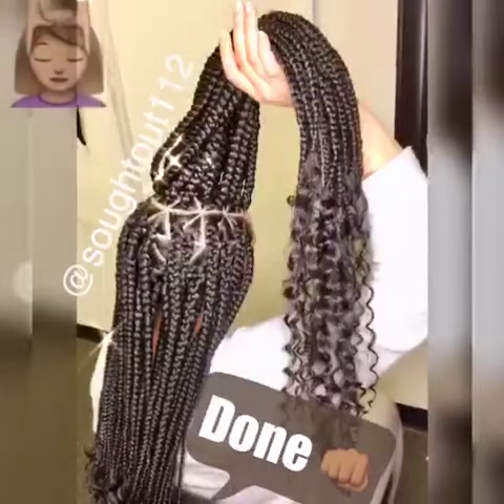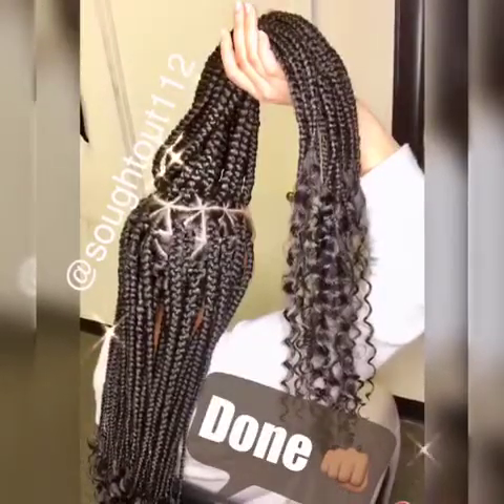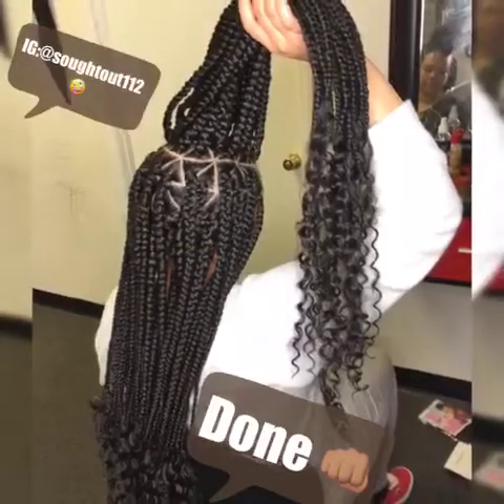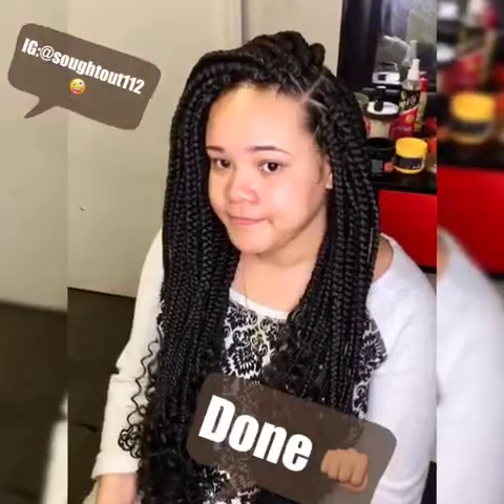Thanks for watching my tutorial! Please click the subscribe button, and also please follow me on Instagram and Facebook at Soda112. Thank you, bye!